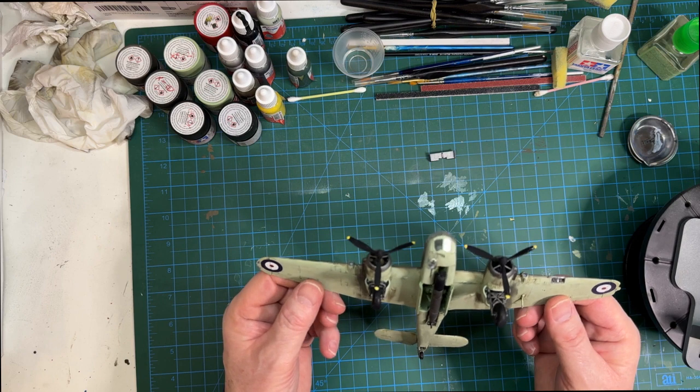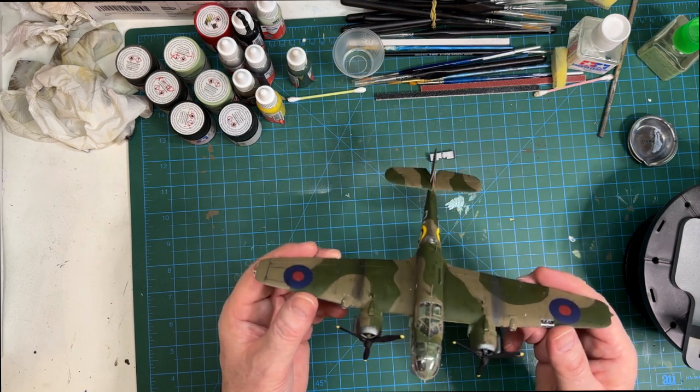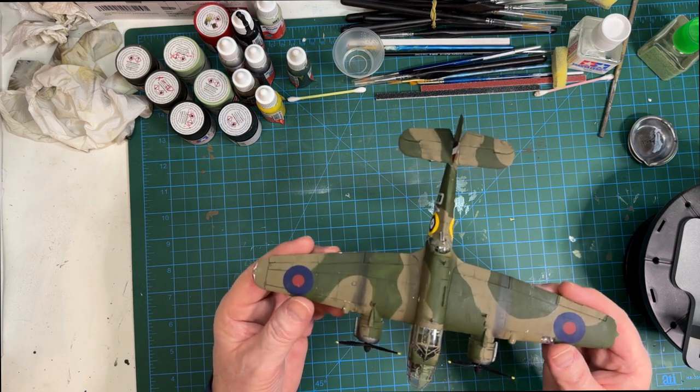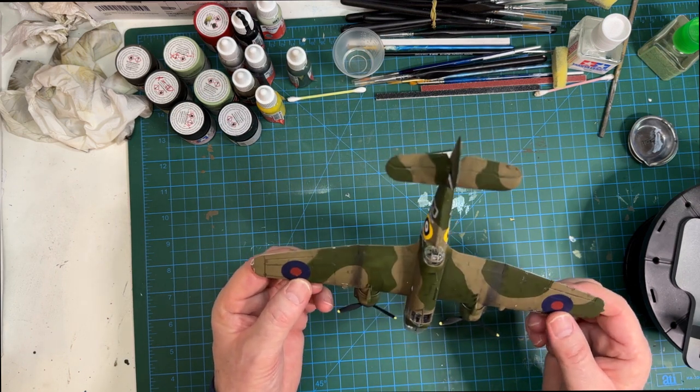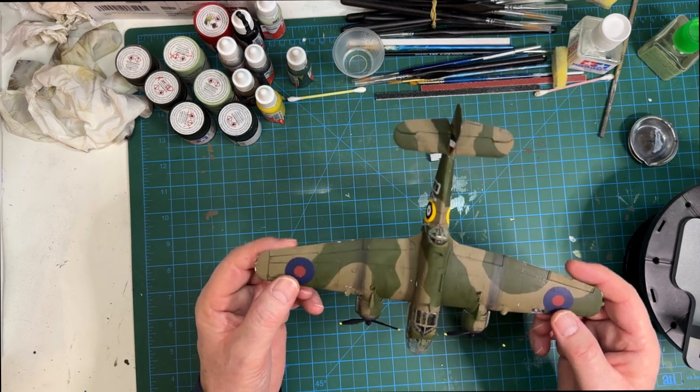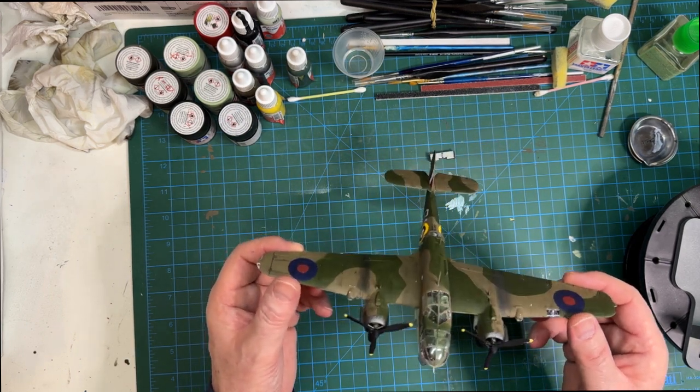I'd really recommend this build for anyone interested. In fact, I might do the Bristol Blenheim next - I think there's another one in this range, another small mid-range bomber, so I'll have a go at that as well.